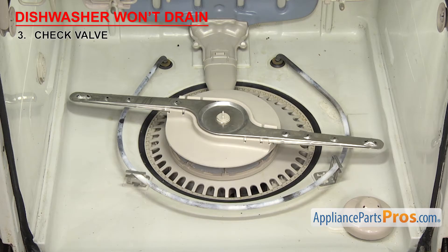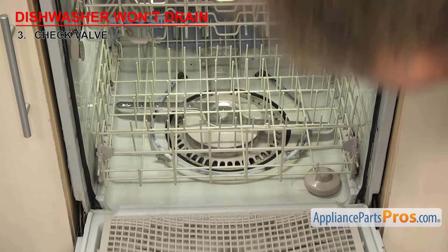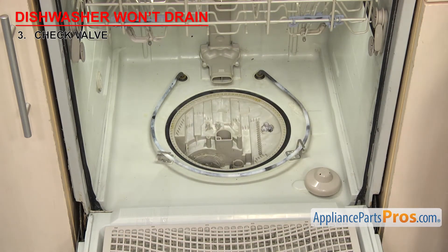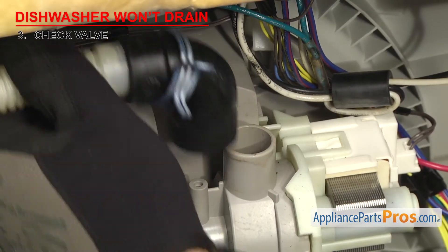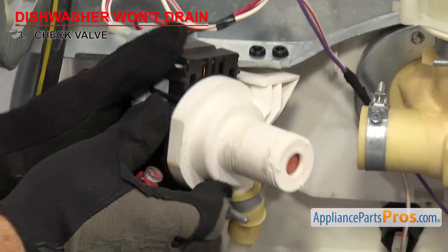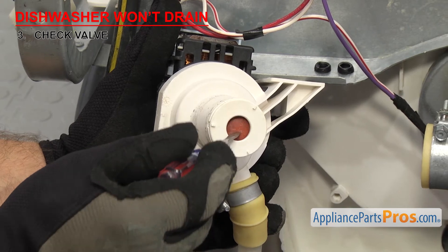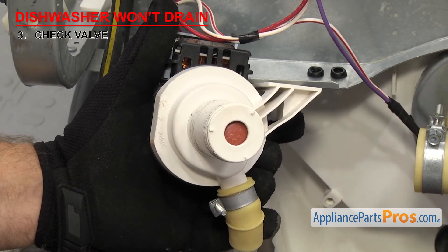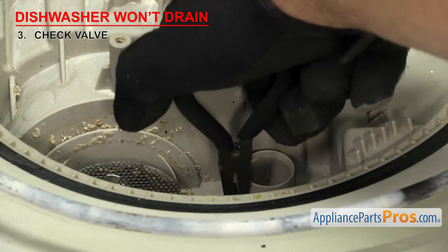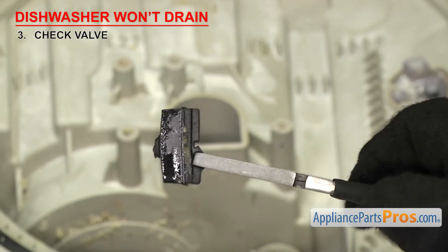Depending upon your dishwasher, you may have to access the check valve from inside or from underneath. In order to get to it from inside, you'll have to remove the lower rack, take off the spray arm and the screens. From underneath, you'll either have to take the drain hose off the drain pump or remove the pump from the sump to get access to the valve. Once you have access, inspect it and replace it if it's damaged or missing. Keep in mind, some check valves are only sold with the drain pump as a complete assembly. If you pull the check valve out and it comes apart, make sure you remove the rest of it from inside the pump before you change it out.